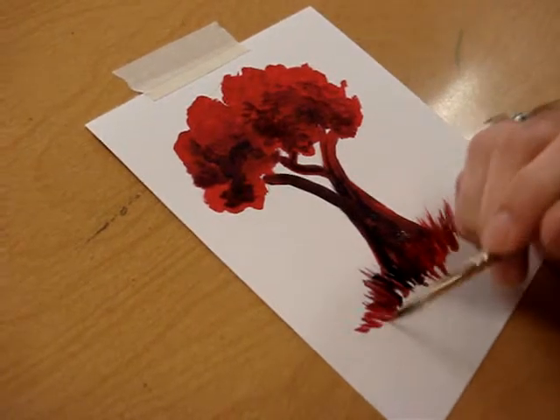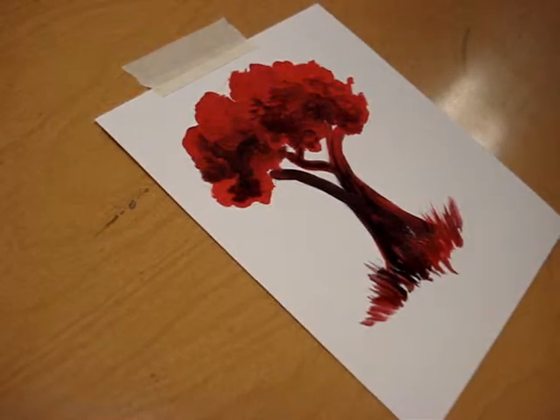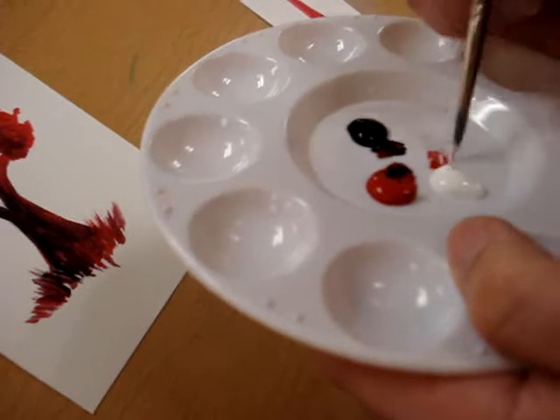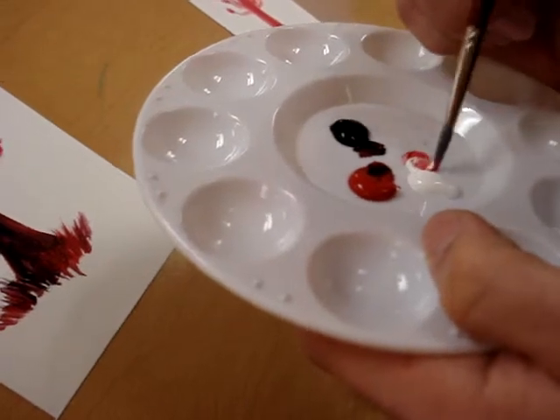Generally speaking, if you were doing an actual painting, you'd want to paint the background first before you painted the foreground. Now that I've got that laid in, I'm going to come back and add a little bit of white to my red — because you never want to use just pure white with Impressionism. You want to get a good blend of whatever the light color is and white.